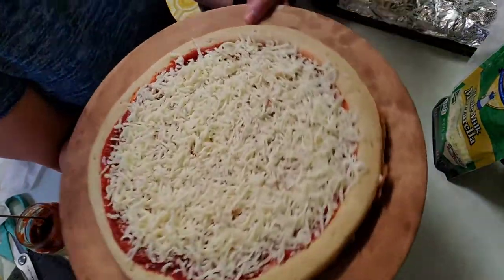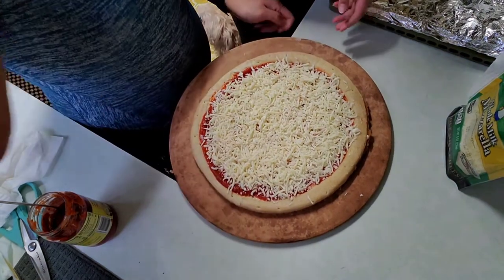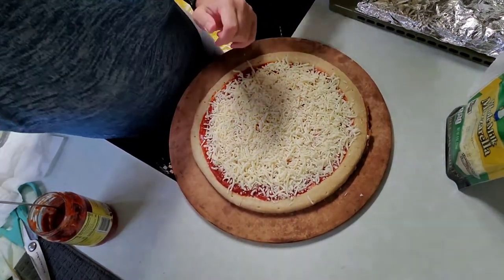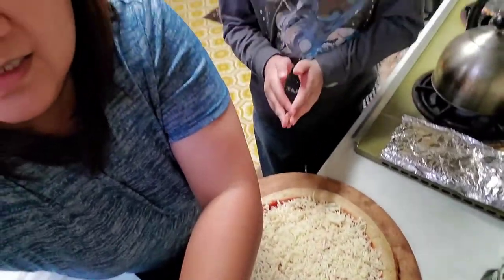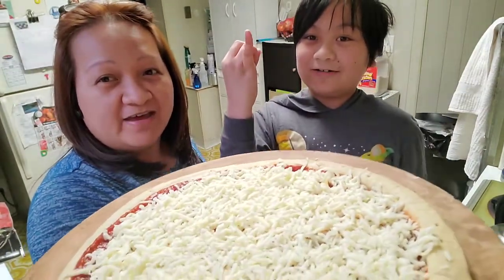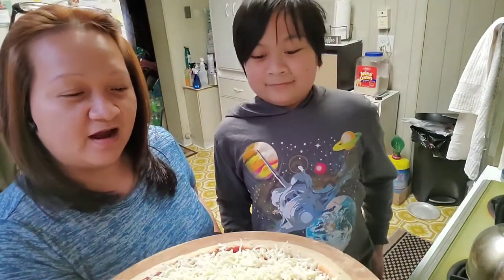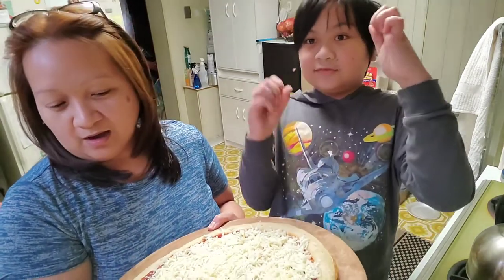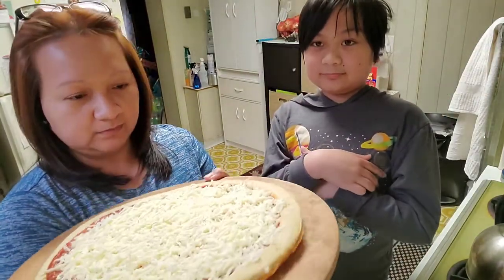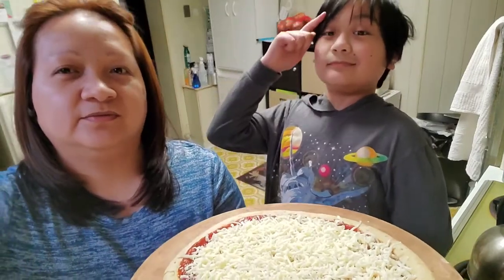All right, here's the cheese pizza that he wanted to make — like the one from Chuck E. Cheese. So, now that we've shown the pizza a la Mario, the pizza a la mode, we're just gonna bake this for 7 to 10 minutes. Then we will show you how it looks like later on. I will be watching the pizza. He will be watching the pizza because he's the chef today, not mommy.